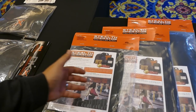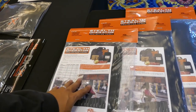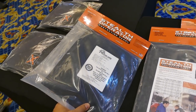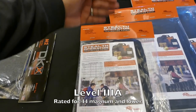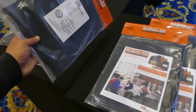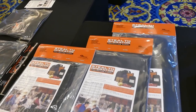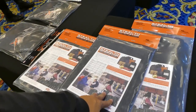And for schools obviously, they've got pictures here of backpacks for kids. They have little tiny inserts for the small ones that don't have full-size backpacks. These are Level 3A — 44 Magnum and lower — so you're going to get pretty good protection. Your little kids will use this one in their bags, and then this one's a regular size backpack, like a Jansport book bag.